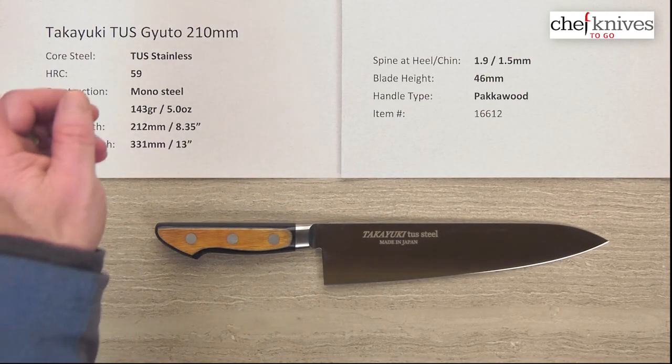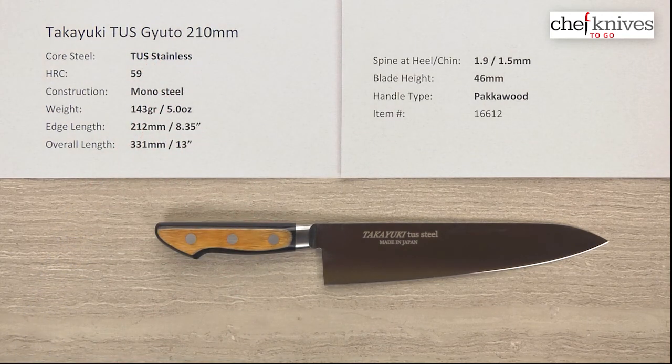If you're looking for something all-stainless that's easy to take care of, nice looking, with a cool western-style handle — it's a nice, light, easy-to-use blade. This is the Takayuki TUS Gyuto 210 millimeter knife.